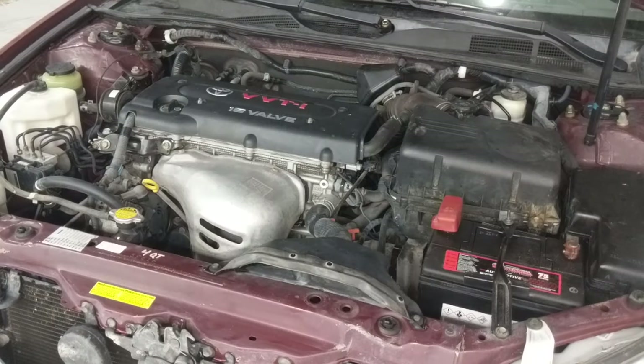If you get a check engine light, that's possible — you'd want to disconnect the battery and reset it if that's the case, and then you should be back in good shape. I appreciate you watching and I hope you like and subscribe.